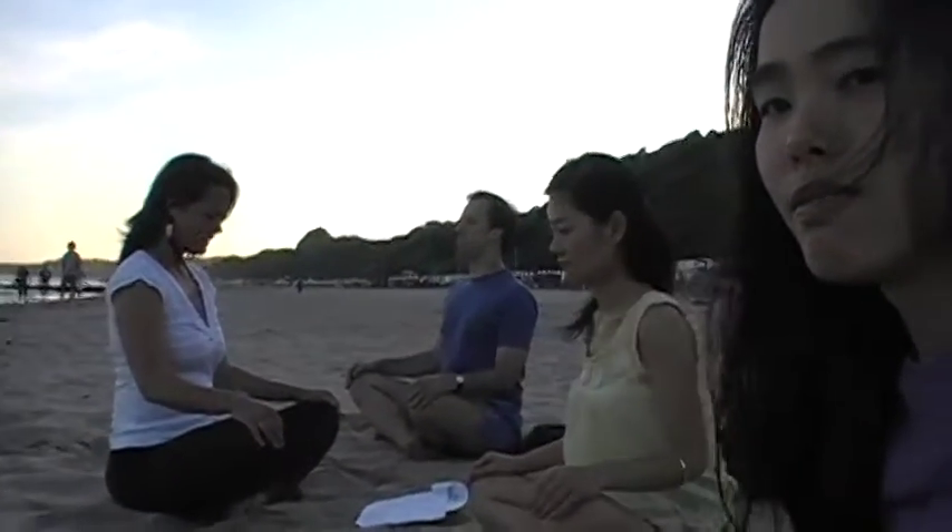Turn your head up into the sphere of the air. Inhale to the center.